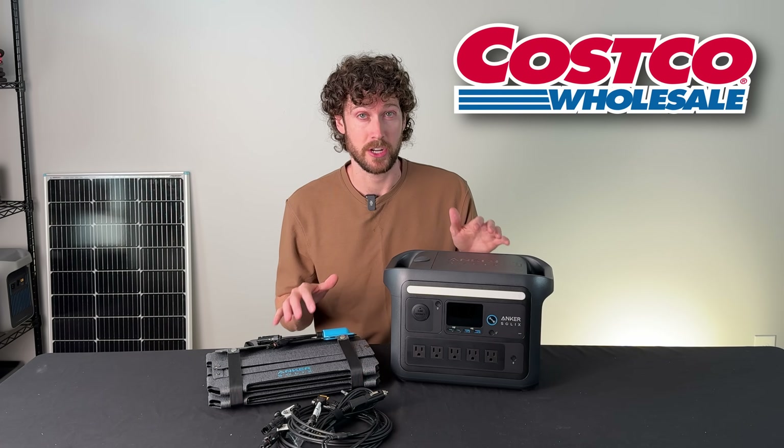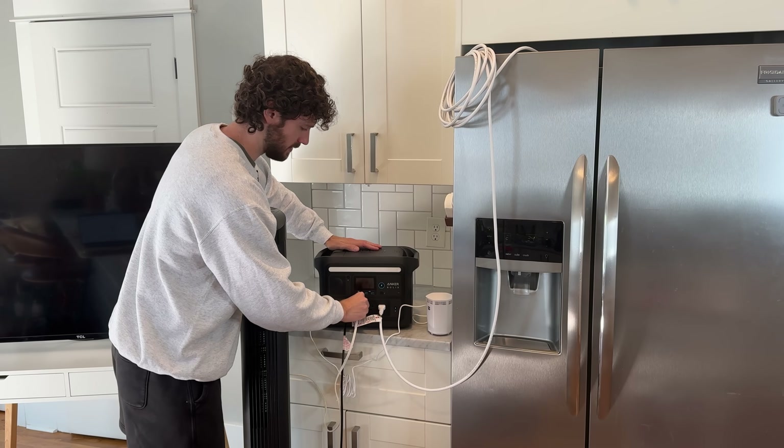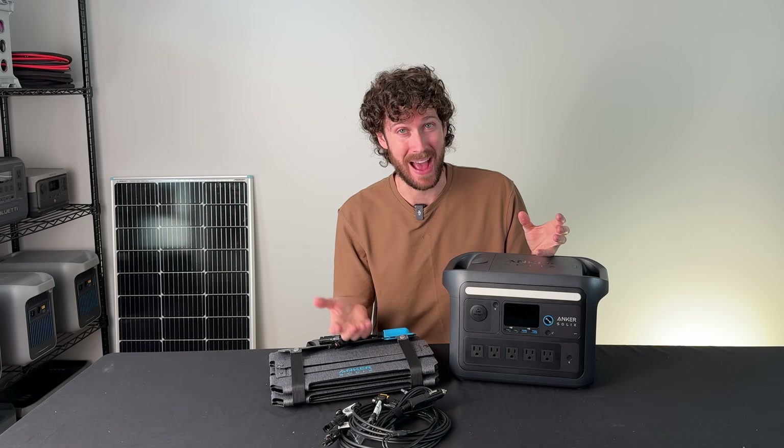This is Costco's cheapest solar generator. I just bought it and I want to find out: is it any good? What can it run? Should I add it to my collection, or is it actually a bad deal?